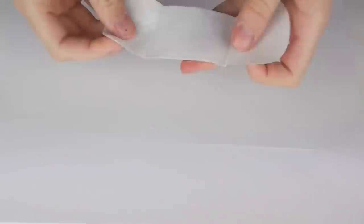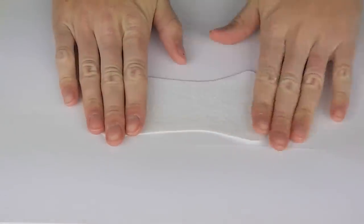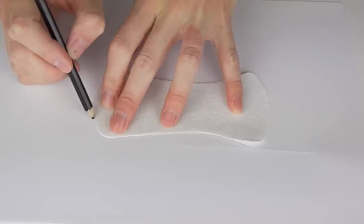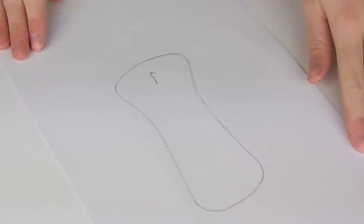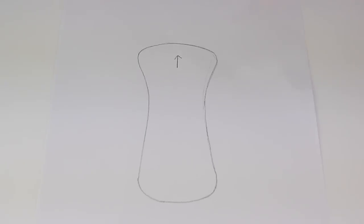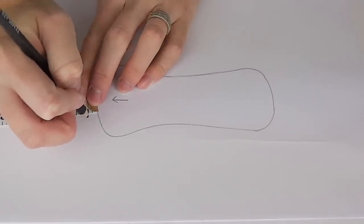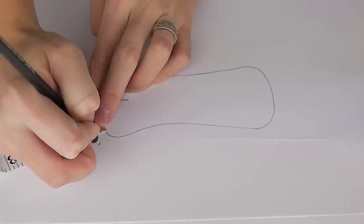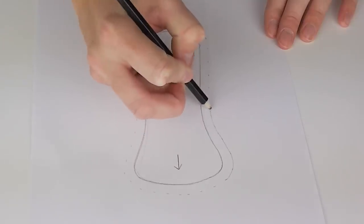Take an existing disposable panty liner that you feel comfortable wearing and stick this to one of your pieces of paper and trace around it using a pencil. Often the front end is slightly wider in shape so don't forget to mark which end this is on your pattern. Around the entire outer edge of the line you've just drawn make small marks a quarter inch out from your traced line, and now connect the dots.